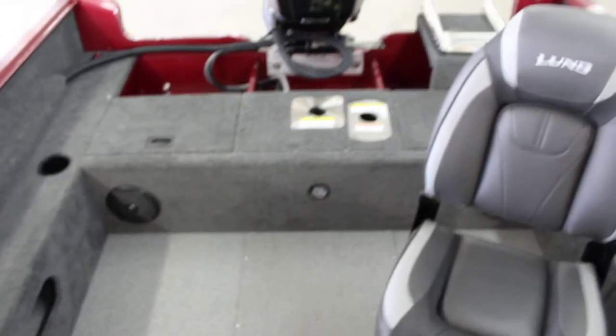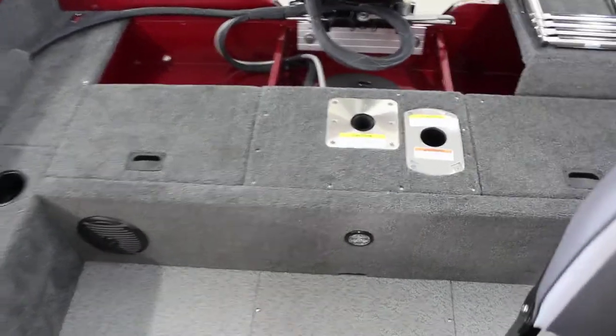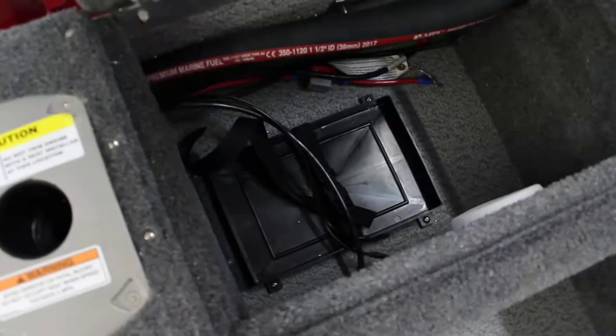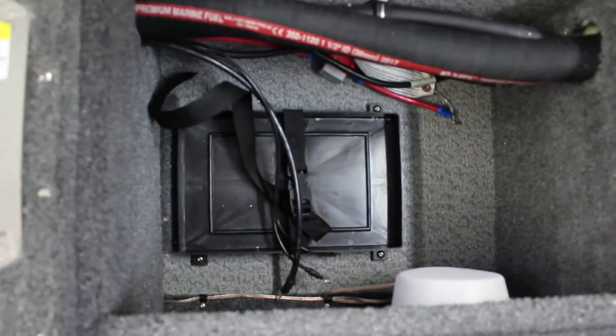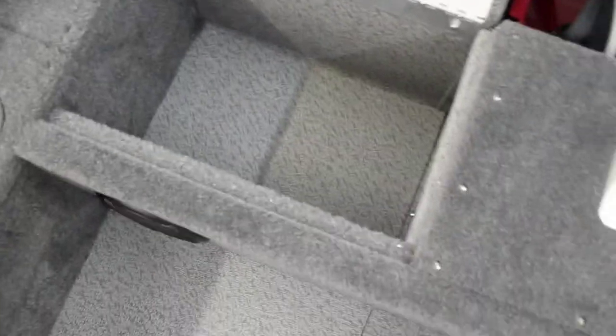Back here you have an extra seat. On this side you're going to have your crank battery holder and a little bit of storage back there. And on the other side you have a whole other storage area, or you can add a second crank battery — whatever you choose.